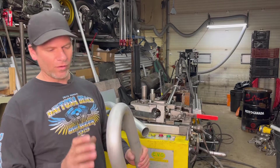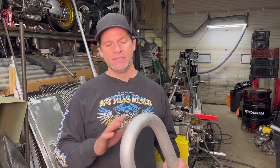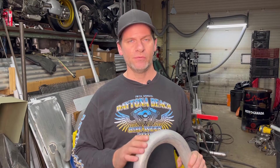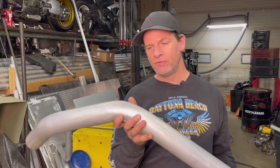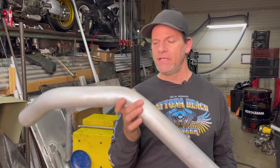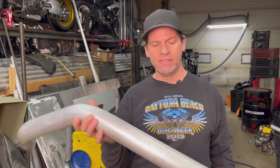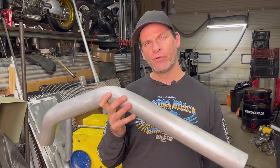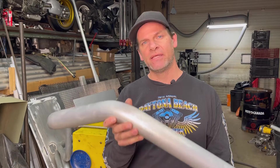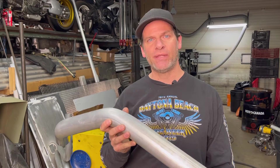Not all pipe can be mandrel bent. This pipe here is an aluminum pipe, but it is a T4, so it's not a hardened aluminum — hardened aluminum will just crack. This here is a bigger pipe, also a T4 or T5, and it also can be bent. This is a thin wall, 2.5 inch diameter tube, and I'm going to show you how this can be bent on this mandrel bender.